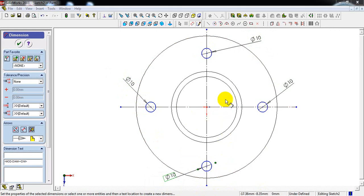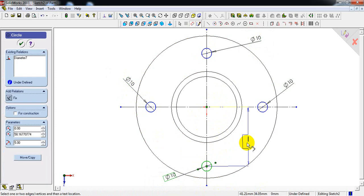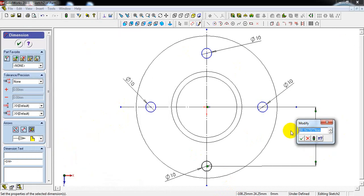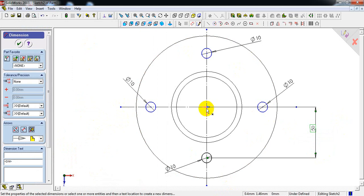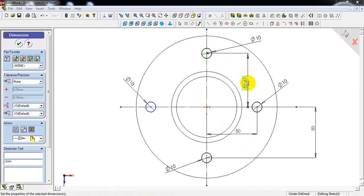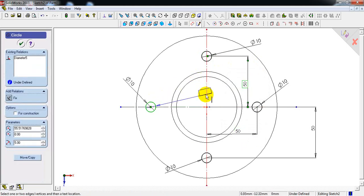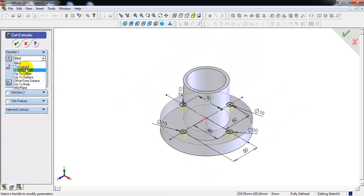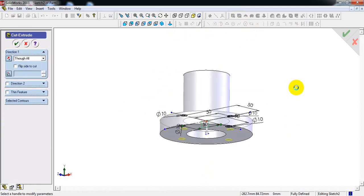Now do the dimensions — from this center point to the circle it will be 50mm, because the diameter of the circle where the four bolts of diameter 10mm are placed is 100mm, so the radius will be 50mm. Enter 50mm from the origin point to each circle center. Select extrude cut and select through all, then select OK.